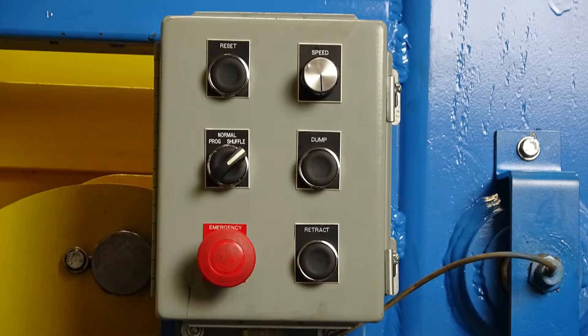The control panel includes constant pressure push-button controls for dump and retract, with ramp-up and ramp-down speed anywhere in the operating range. There is a speed control knob, a set/reset button, a selector switch for program, normal, and shuffle, and an emergency e-stop button.